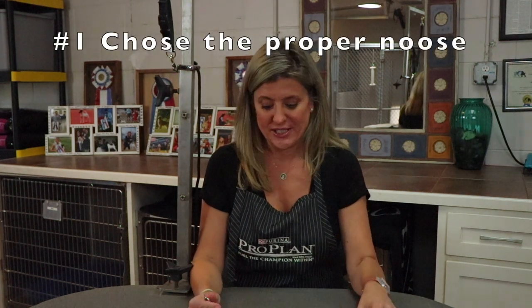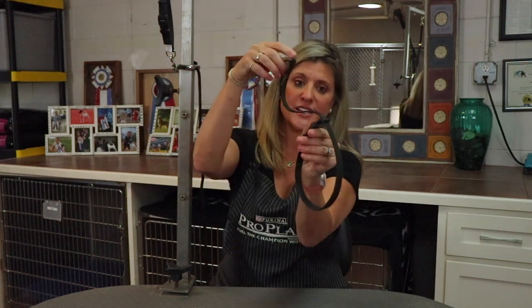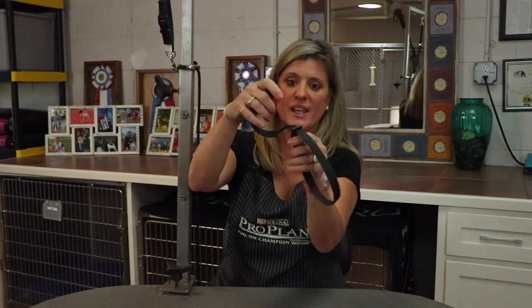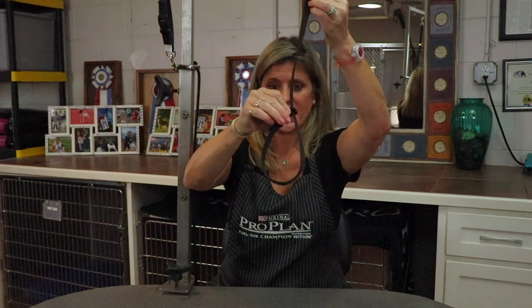Noose is number one. We have two different types of nooses that we recommend for table training your dog. One is called a quick release noose. It's very much like a collar on a dog because it gives and takes a little bit, but it's quick release because if you're having an issue while training, it just pops and your dog can be loose — so it saves them from any kind of accident.